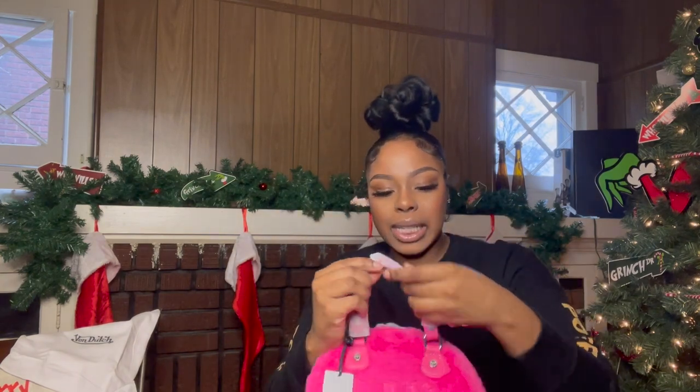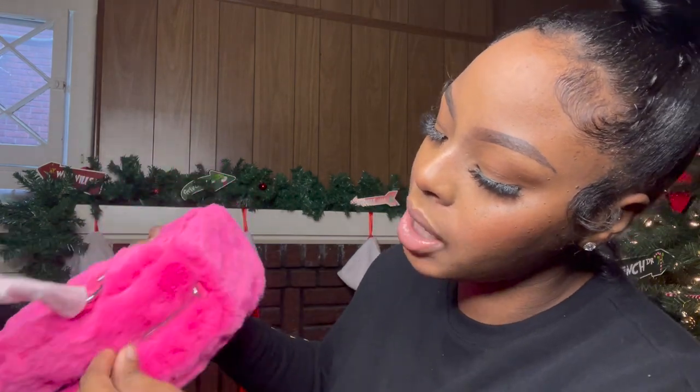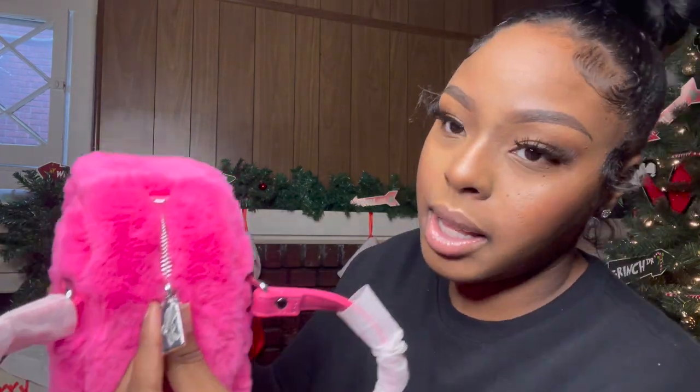Let me open it up inside. It has two handles. And I love how on the zipper it has the logo as well.